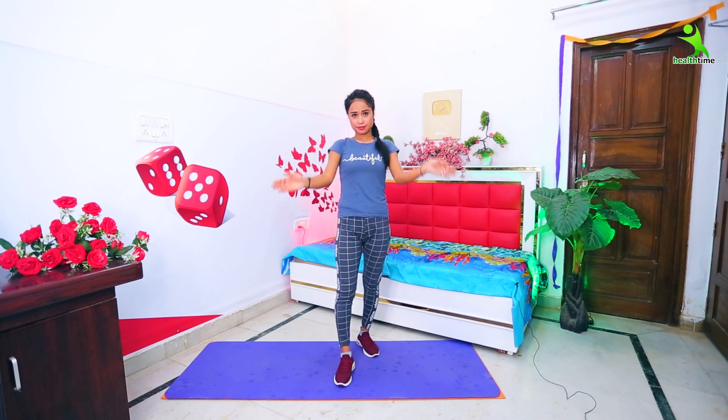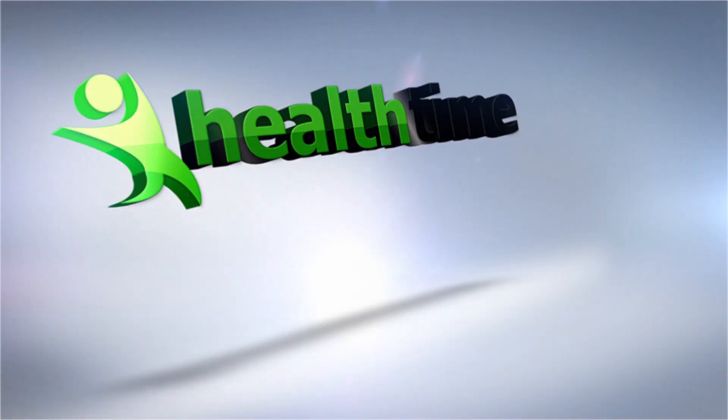Guys, today I have told you about the exercises. You will have a lot of benefits from these exercises. You will need to follow my exercises regularly, then you will need to see my body results. I hope that all of my exercises will be complete. If you have any doubts, you can leave them in the comments box and I will answer. I hope to see you in a new video. Today is so much — see you in the next video. Bye-bye!